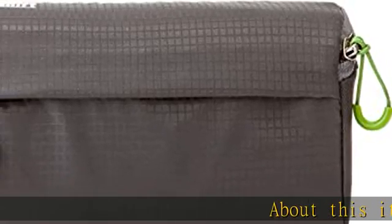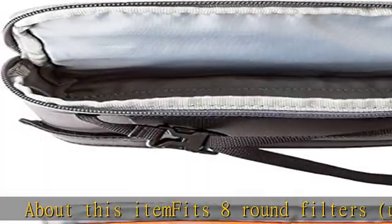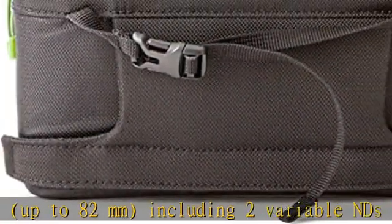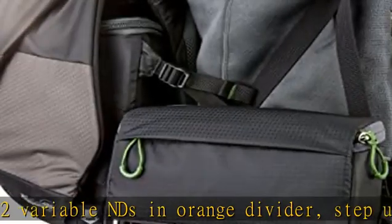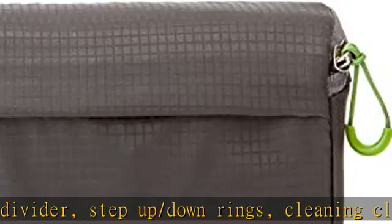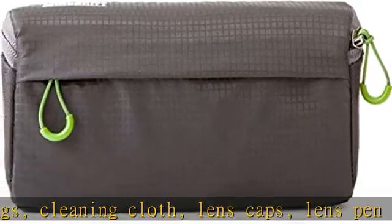About this item: fits eight round filters up to 82 millimeters, including two variable NDs, in orange divider, step up/down rings, cleaning cloth, lens caps, lens pen, and more. The padded zippered pouch provides optimum protection in the field. The removable insert is ideal for compact packing, and color coding improves organization.